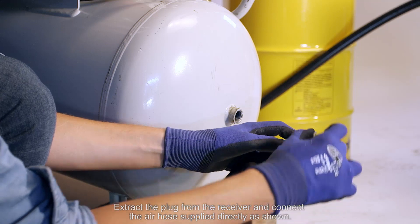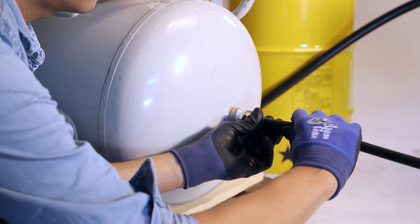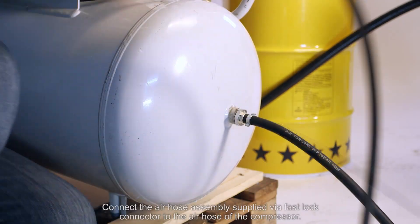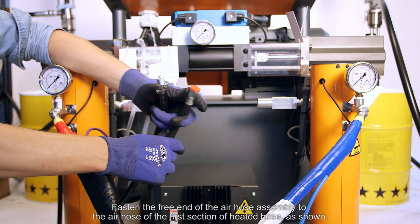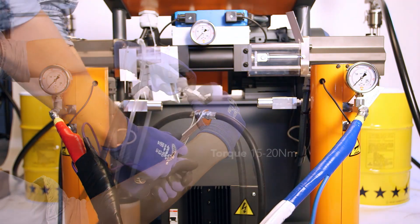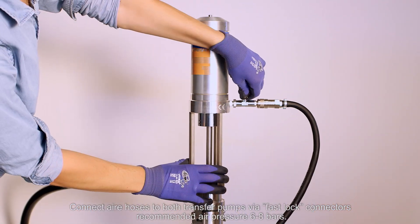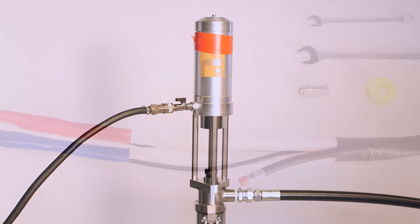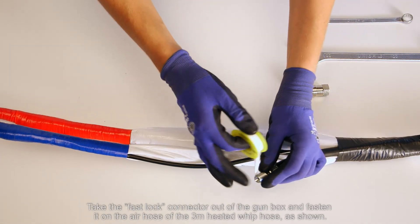Extract the plug from the receiver and connect the air hose supply directly as shown. Connect the air hose assembly via a fast-lock connector to the air hose of the compressor. Fasten the free end to the air hose of the first section of the heated hose. Connect air hoses to both transfer pumps via fast-lock connectors. Recommended air pressure: 6 to 8 bars. Take the fast-lock connector from the gun box and fasten it on the air hose of the 3-meter heated whip hose.